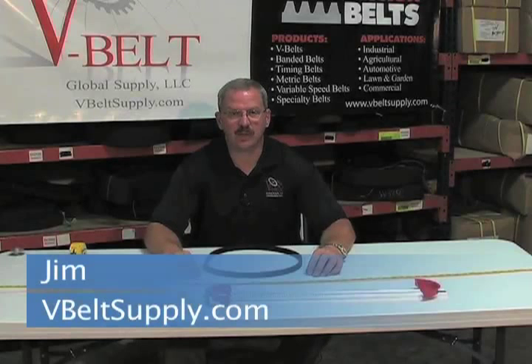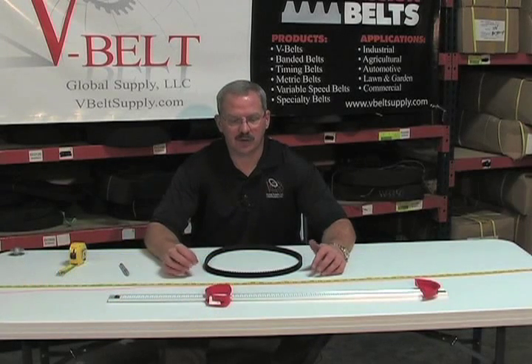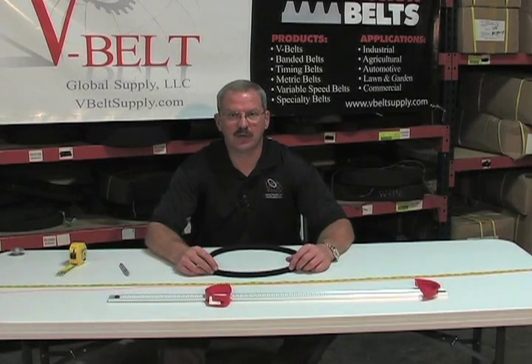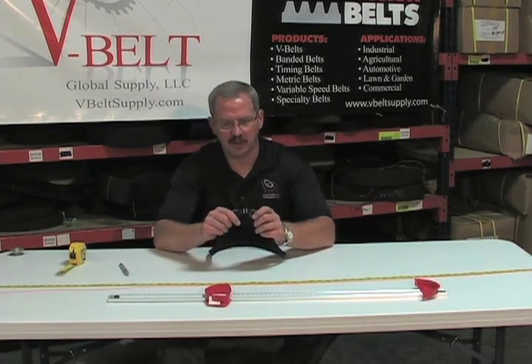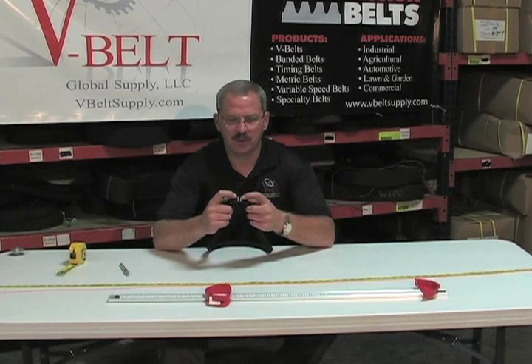Hi, my name is Jim with V-Belt Global Supply. Today I want to illustrate a couple ways to measure a timing belt. The first and critical measurement is what we call pitch. Pitch is the center-to-center on two teeth.